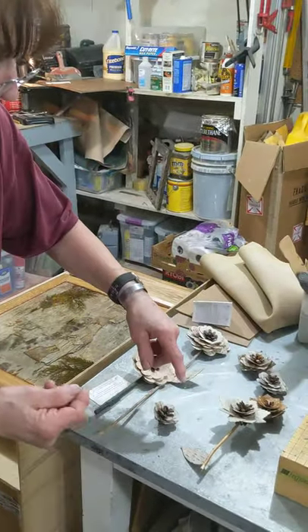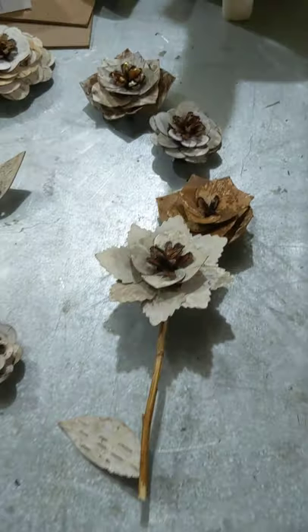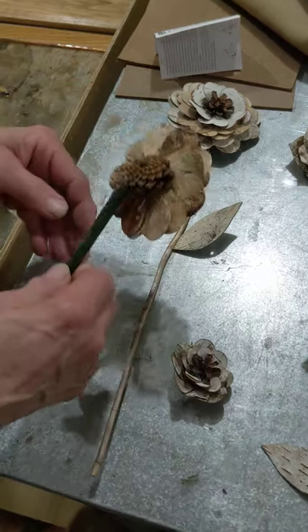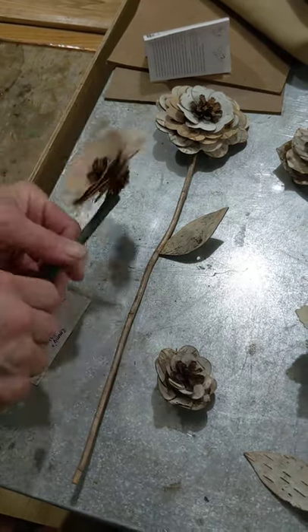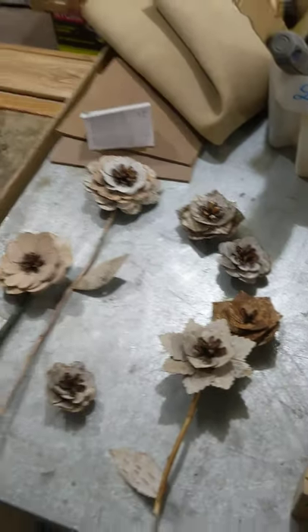These leaves are just a paper punch that I got, and these are the die cuts that I also use on my frames. These are mugo pinecones and I just glue them in, put them on a stick, and there you have it.